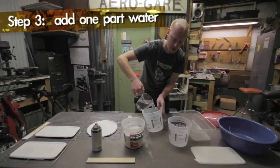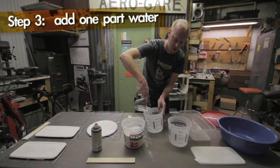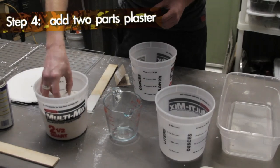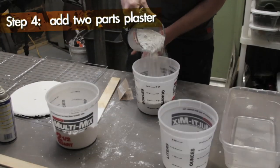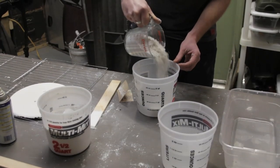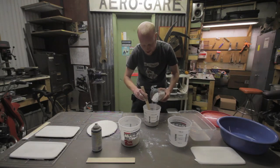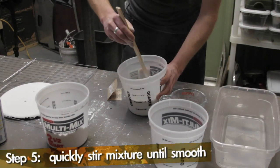I'm going to measure out our water first — starting off with two cups of water. So I have two cups of water in the mixing bucket, so I'm going to use four cups of plaster. I'm just going to very evenly shake this in, then go ahead and start to stir it. I want to get all the clumps out and a nice smooth texture.